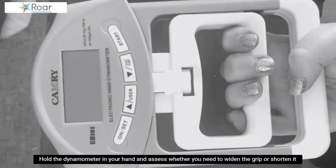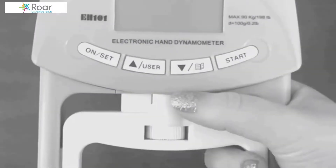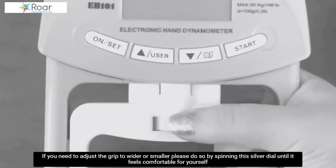Hold the dynamometer in your hands and assess whether you need to widen the grip or shorten it. If you need to adjust the grip to wider or smaller, please do so by spinning this silver dial until it feels comfortable for yourself.